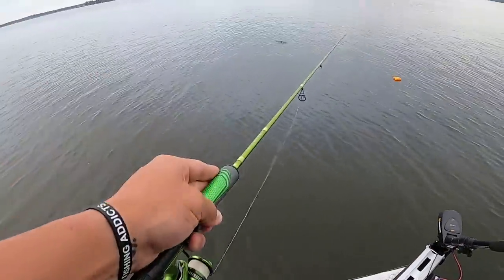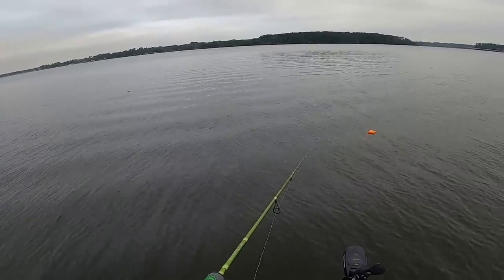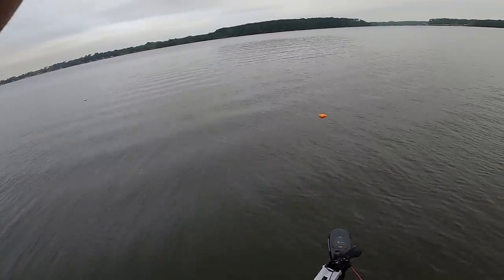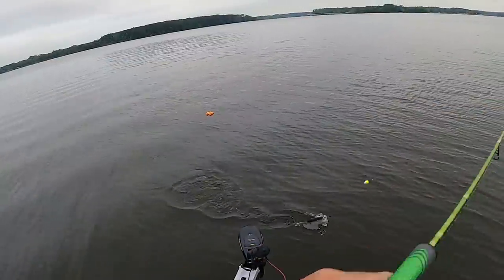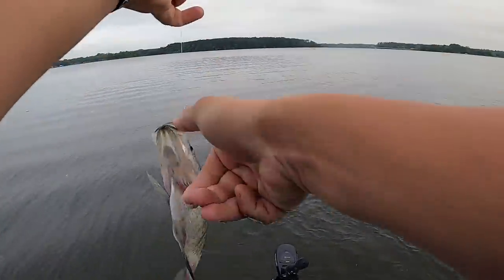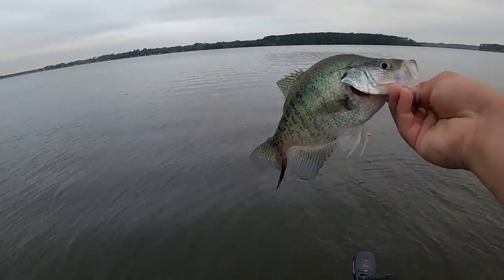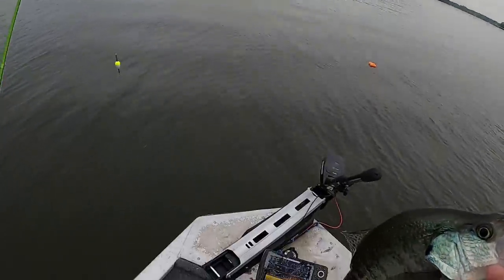Guys, just caught my first keeper — he's in the cooler. We're going to see if there's another one there. There he is — feels like a good one! Yeah, there's a nice white crappie right there, guys. That's what we're talking about right there, baby — let's go!